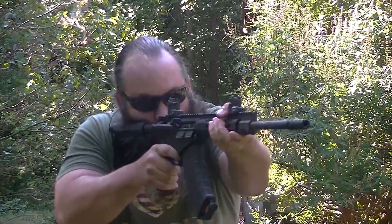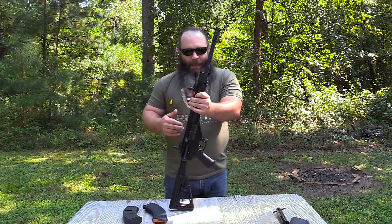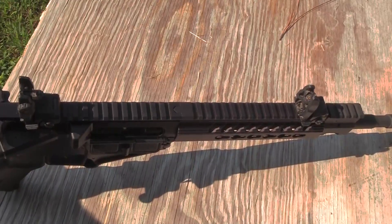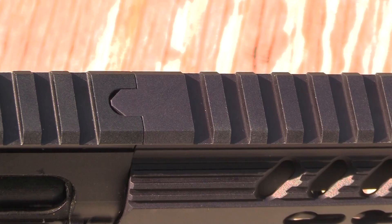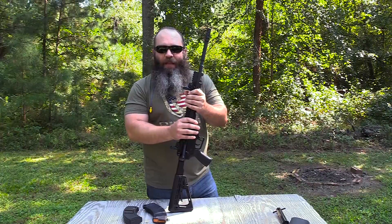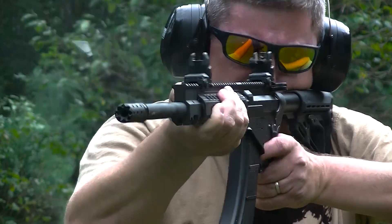You'll notice here on the hand guard, there's KeyMod on both sides as well as the bottom, which allows you to add any accessories — lights, lasers, whatever — that you feel would enhance the rifle's capability for home defense, self-defense, or on the road. KeyMod has become very popular, so you can't go wrong with that style. Above the hand guard and receiver there is a full-length Picatinny rail — it's machined so the rail actually interlocks where the hand guard and receiver mate, which helps stabilize and lock the hand guards in place.